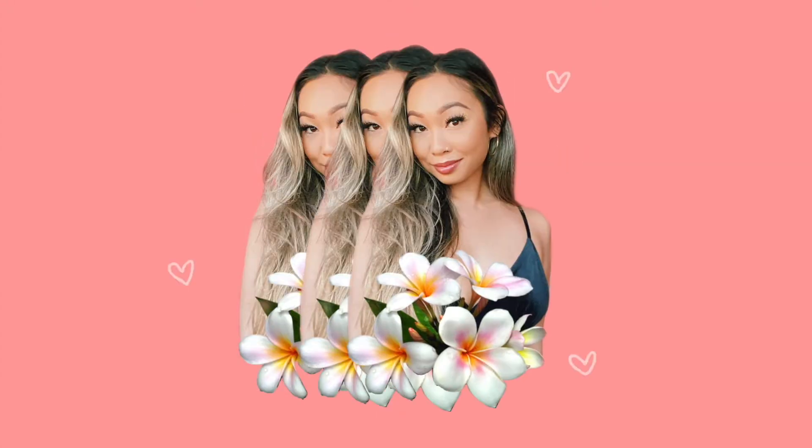Hi, welcome to my channel! My name is Nalina and I'm doing a tutorial on this glowy, no-foundation, summery, minimal product look. I hope you like it — if at any point throughout the video you like it, like this video and subscribe because it'll make me really happy.